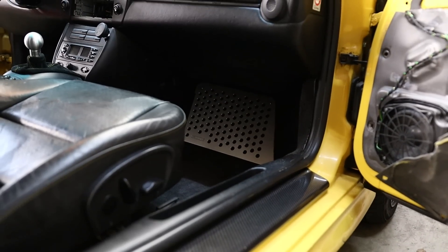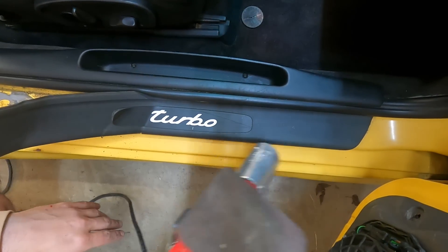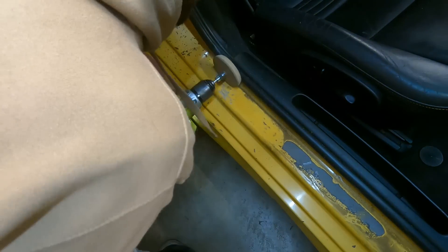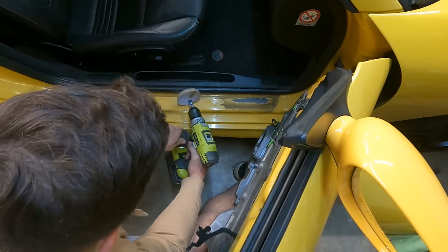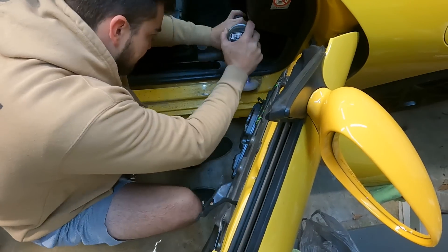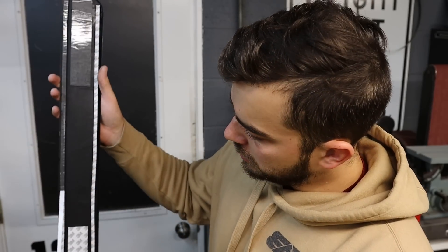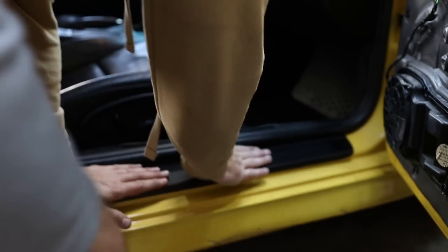I need to bang out this other door sill before moving on to the next project. Using an eraser wheel isn't exactly my idea of fun, but new carbon fiber parts are definitely my idea of fun. Beautiful.